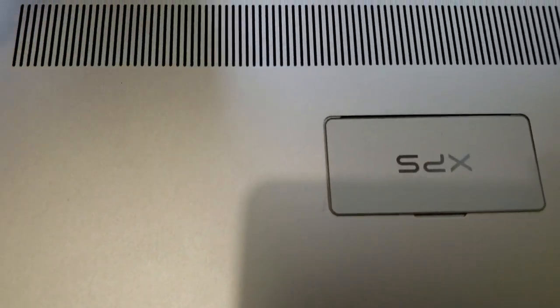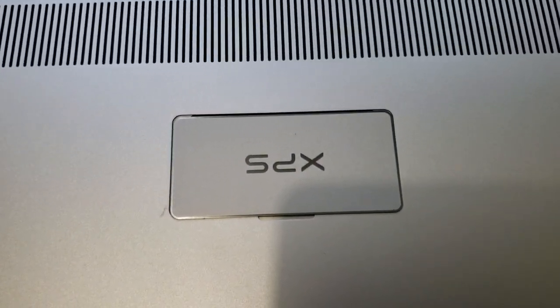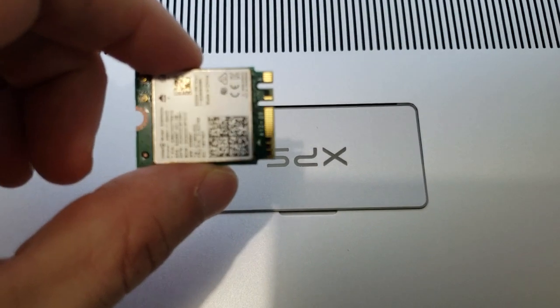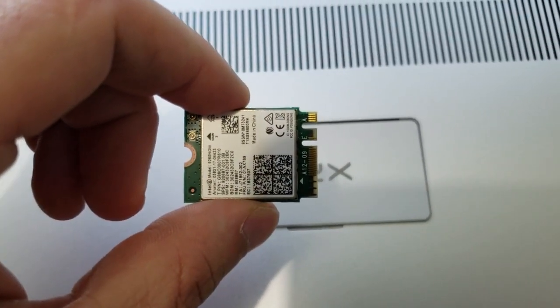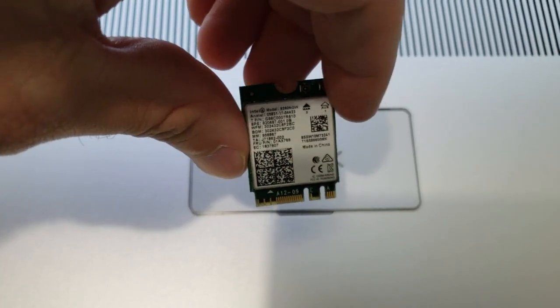Okay folks, here we go. We're going to replace the Wi-Fi card on the XPS 9570. We're going to use this Intel card right here — this is the 9260.